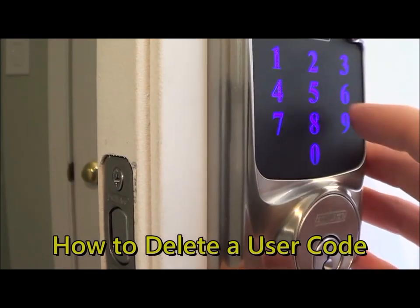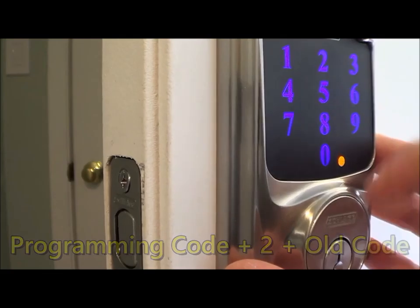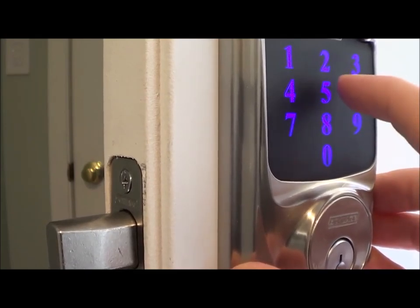To delete that code, type in your programming code, then number two, then type in the code that you want to delete, and type it one more time. Now that code has been deleted, and if I try it will deny me access.